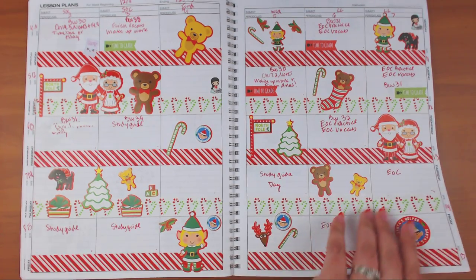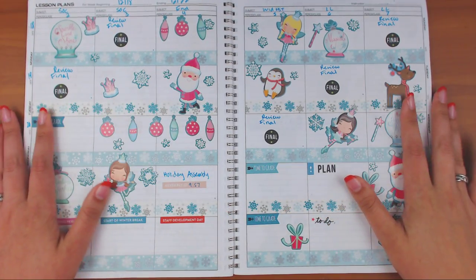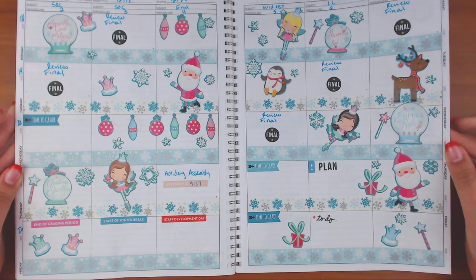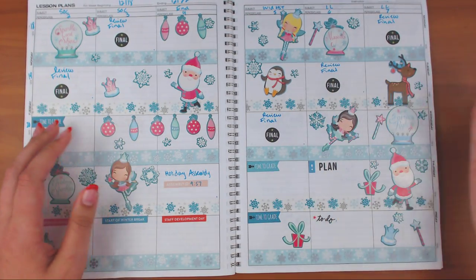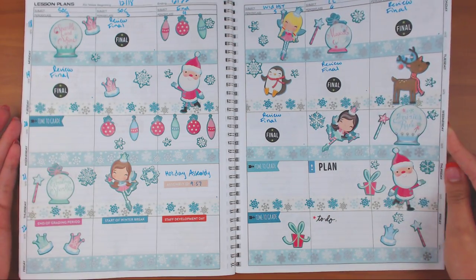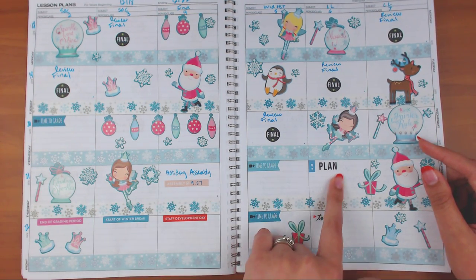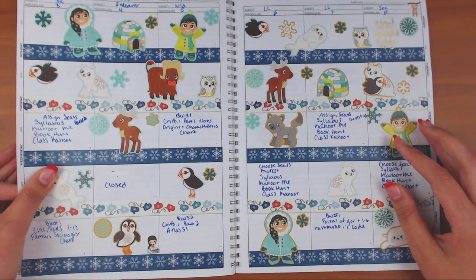This one is beautiful — the washi is from Hobby Lobby. It was like a sugar plums kind of spread. The stickers are from the Michael's sticker book, except some are from Happy Planner. I didn't write much that week because it was finals week — not a lot going on.